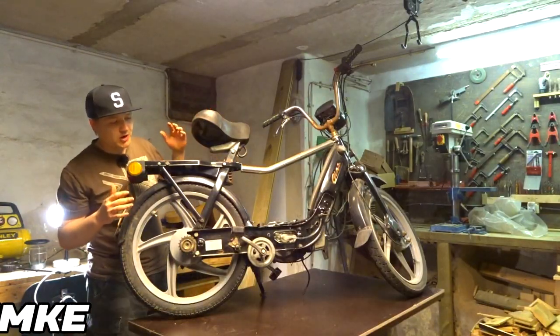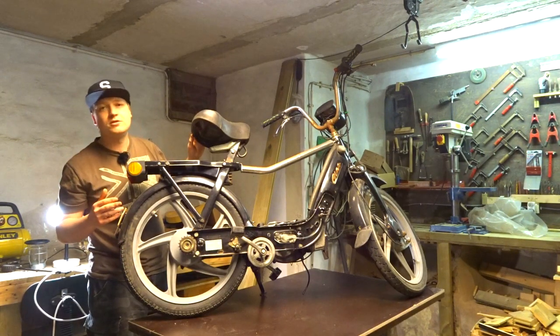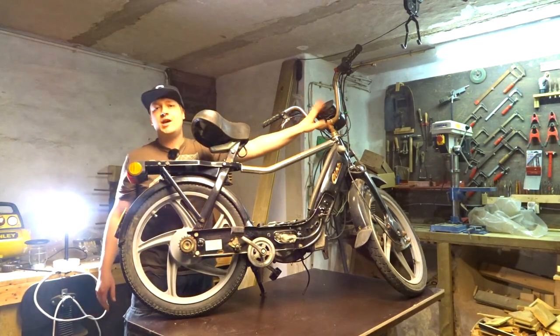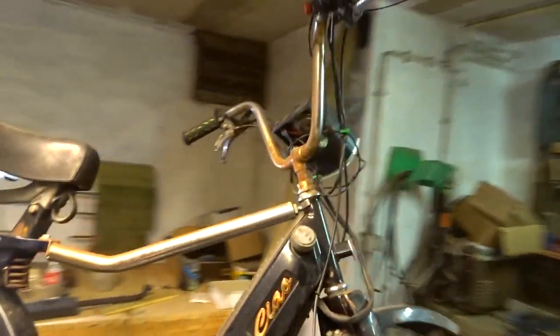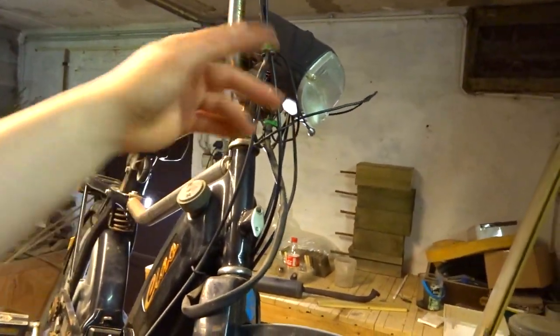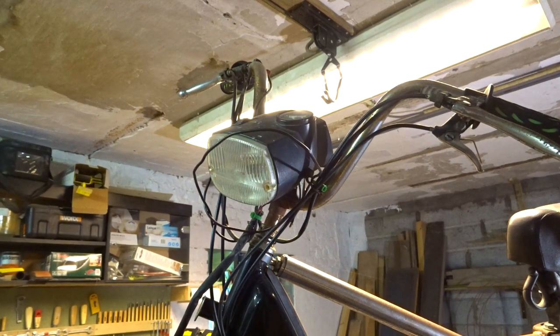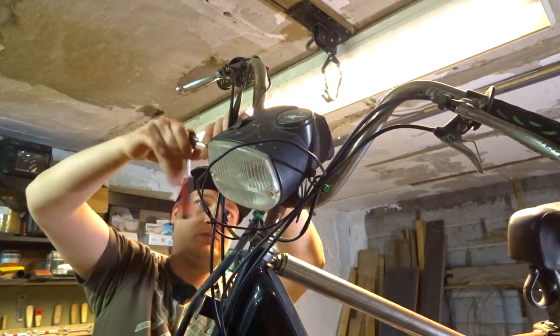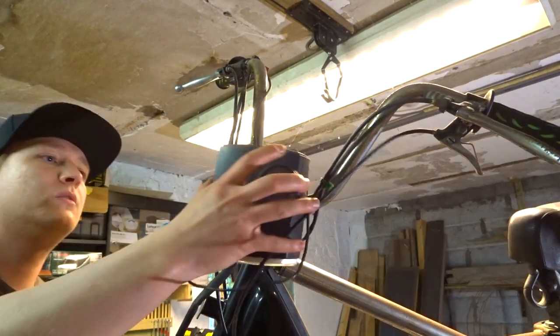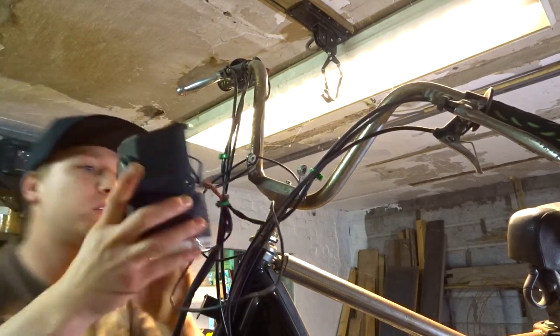So we're back to square one. The wheel is back in. Time to find something different to do. I'm going to check out the headlight because I had some problems with it — this big rat's nest of wiring. Let's see what we can find in there and what is still connected.